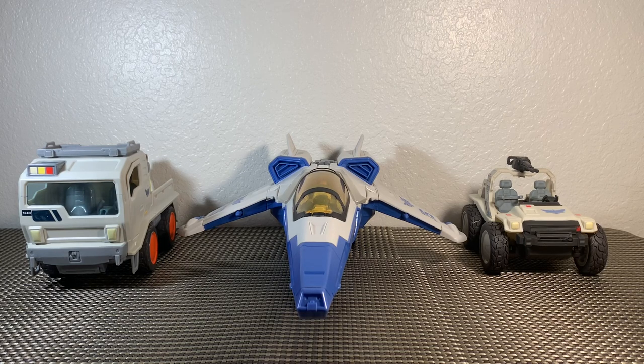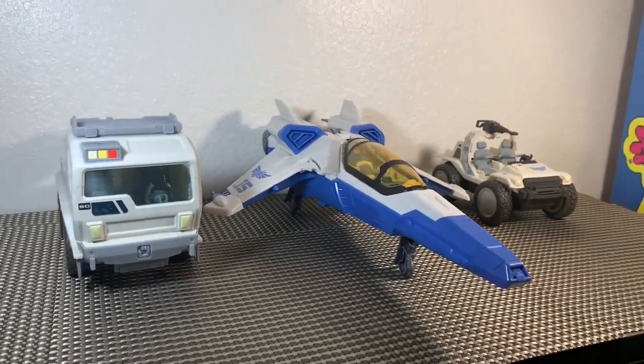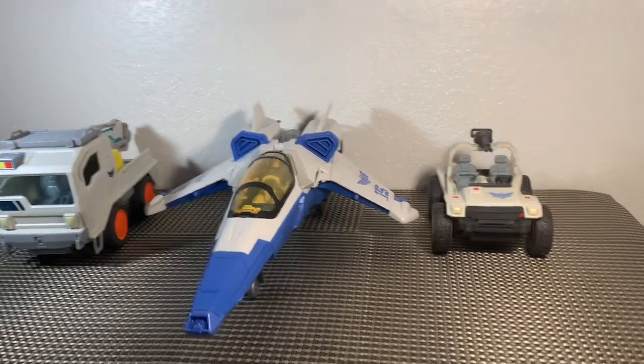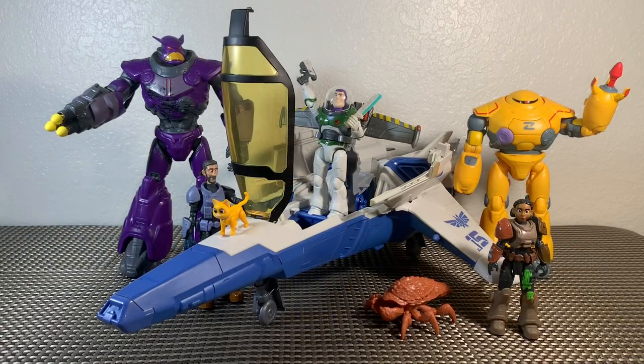For a size comparison, here is the XL-15 with our base utility vehicle and our RC buggy. These guys all fit in really nicely together — you can tell they're all part of the Star Command fleet and they look really good together. So if you're collecting those four-inch figures, these vehicles all fit in very nicely together.